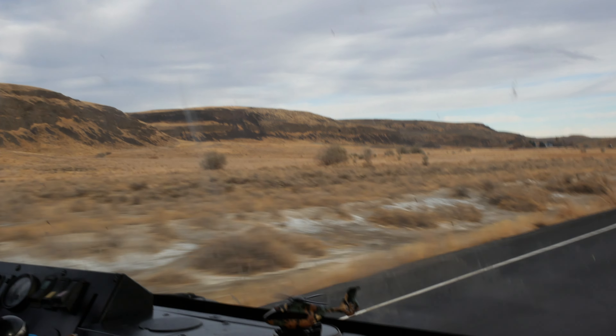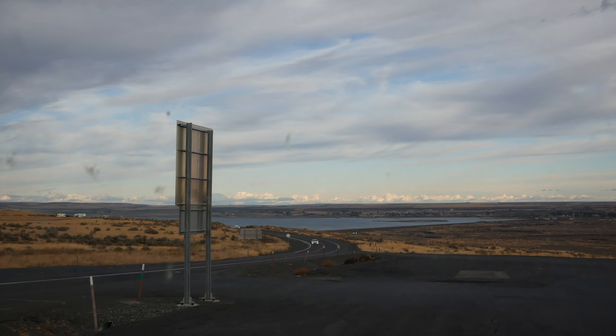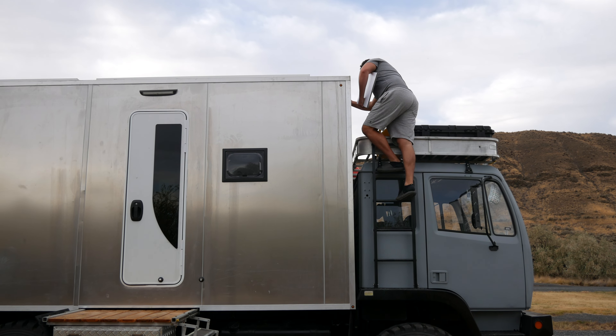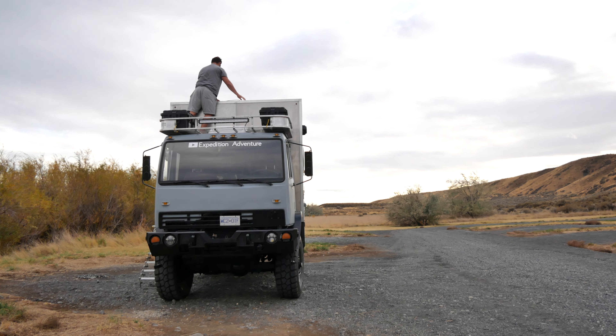It's crazy how fast the scenery has changed — we went from our region which has trees, to a region with less trees, and here there's almost no tree in sight. It almost looks like desert and we're back to the wind. There's not a lot of lakes around here either. We found a place we'll probably stay for two days to relax. Welcome to Alberta, where you can see your dog run for 10 miles.